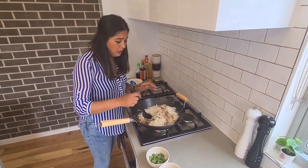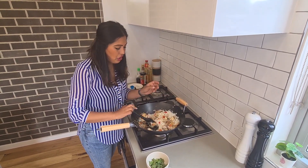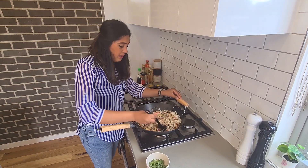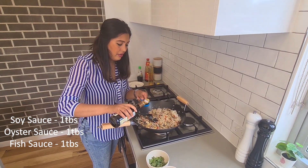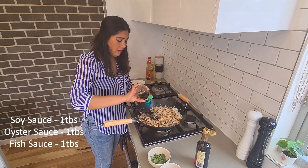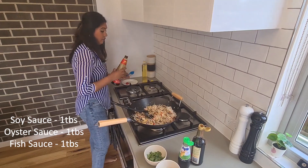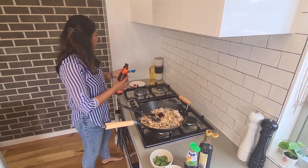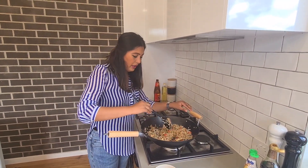Make sure the rice is chilled — if you're using fresh rice it goes all mushy, so make sure it is chilled rice. Mix it well, then add all the good stuff: soy sauce, fish sauce, and oyster sauce. Mix those sauces in well with the rice.